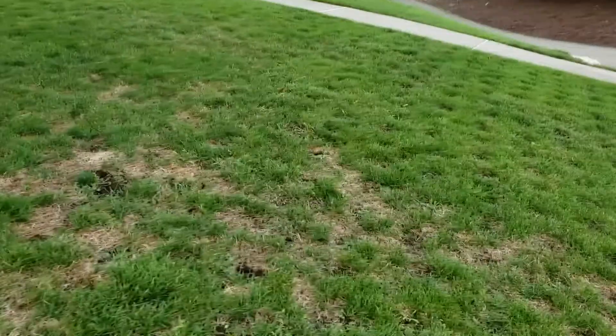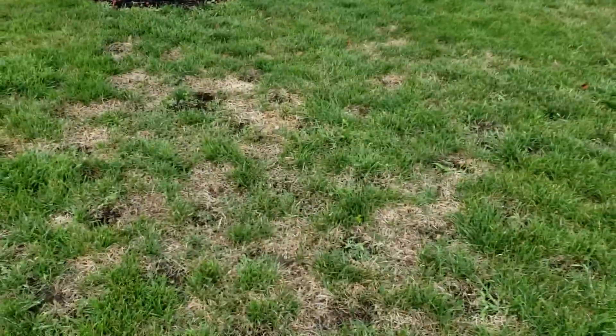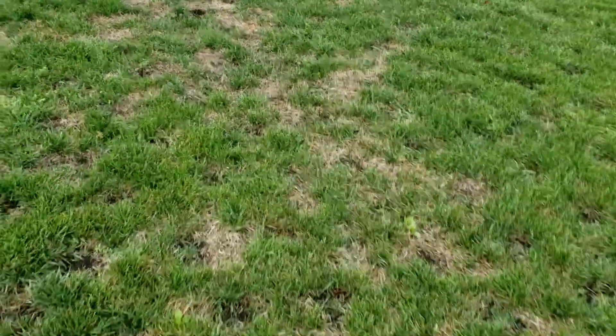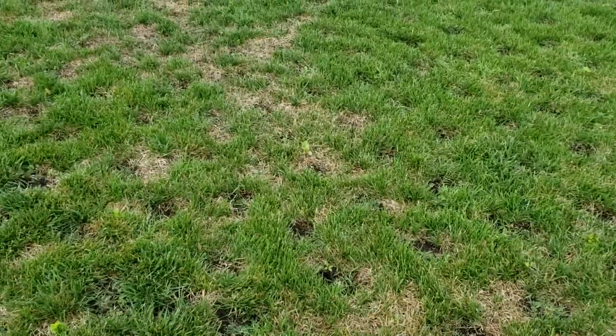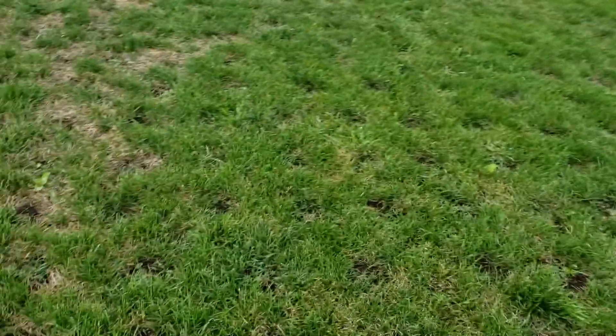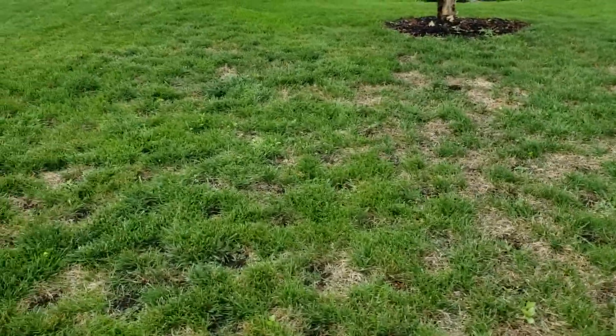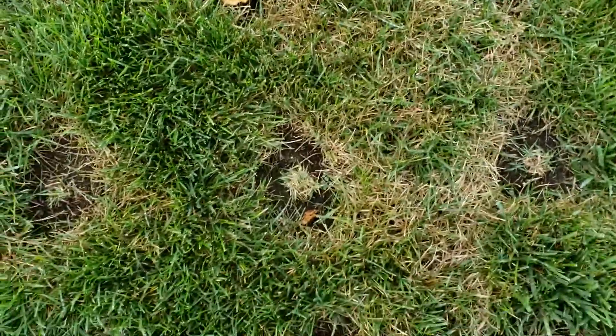This grass here — well, before I planted the zoysia plugs, I forgot to water for about a week, went away, came back and the sun just killed it. I think it was so hot those two weeks in July.